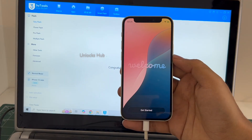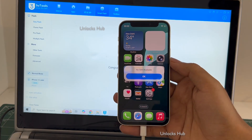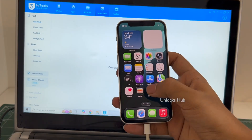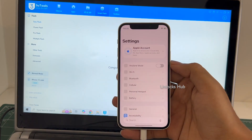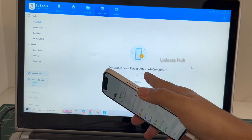It finally says 'Welcome' and 'Get Started.' Let's click on Get Started and now we are inside this iPhone 12 mini — the same one we started with in this video. Let me go to Settings; it has already logged into Wi-Fi because I selected the retained data flash.